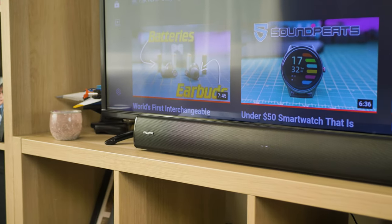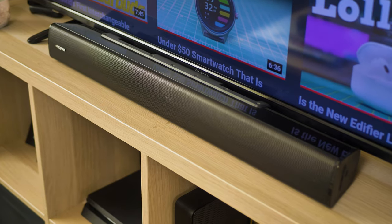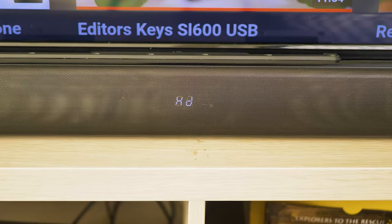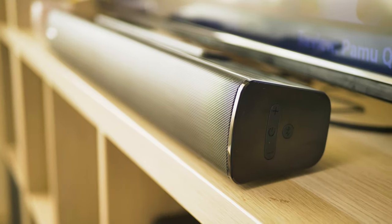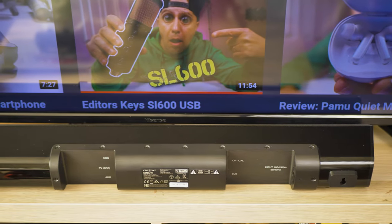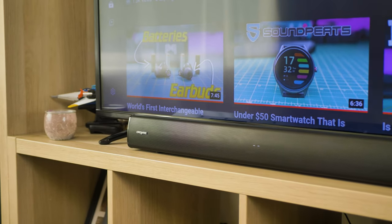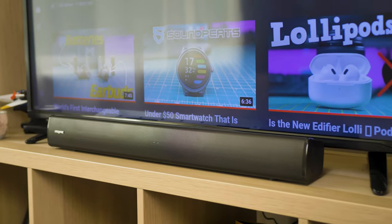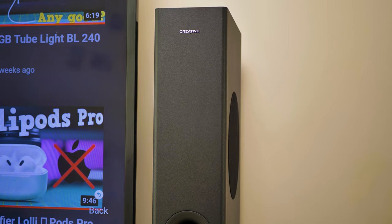With the price out of the way, let's move on to the design. The STAGE V2 looks really nice. At the top, you have a bolted look with a glossy black finish. To the front, a nice metal speaker grille with a small LED indicator. The sides are the same glossy black, with the right side having the built-in controls. To the back, you have the connectivity ports and power. The soundbar dimensions are 680 x 100 x 78 mm, and the subwoofer is 116 x 250 x 423 mm.